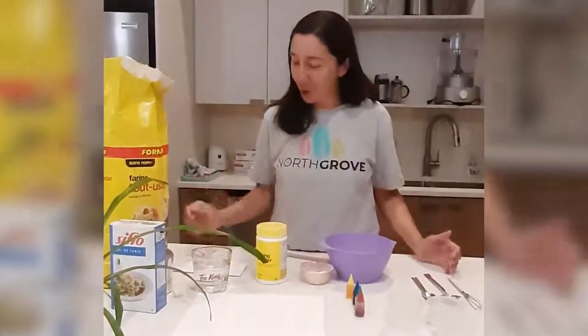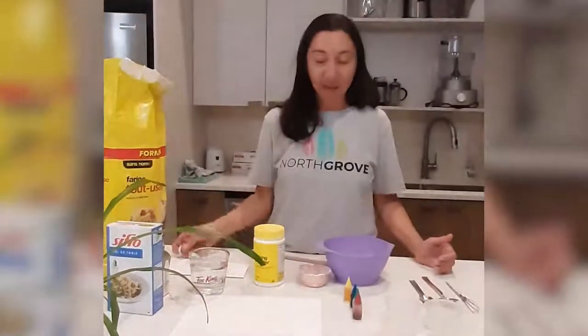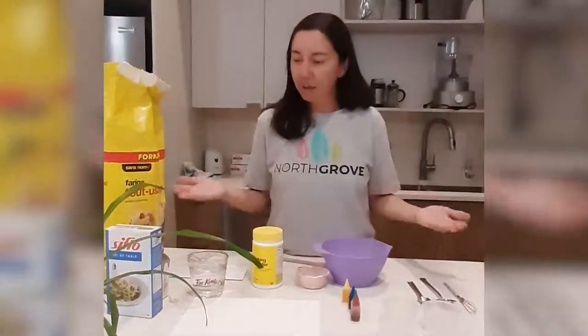Hi everybody! Today we're making a super fun art activity. It's called Microwave Puffy Paint. And you just use any materials that you have at home.